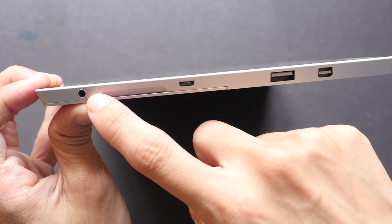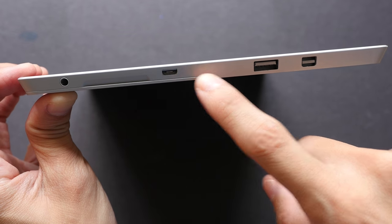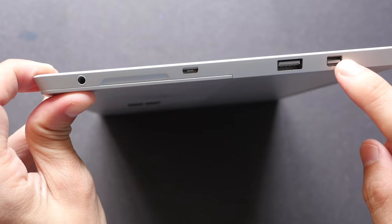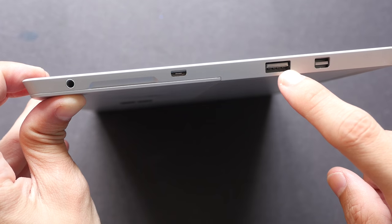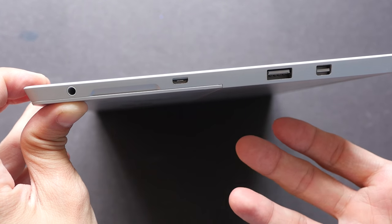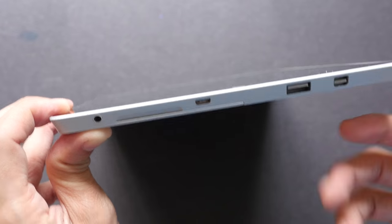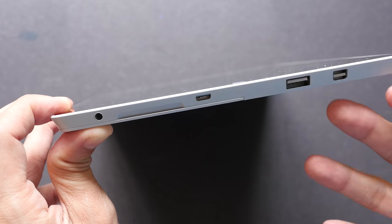The ports on this side are the 3.5mm headphone jack, the micro USB power charging port, the USB 3 port, and the mini display port. If you want to plug this tablet into an external monitor you can do that with the mini display port. The USB 3 port is very useful — you can use it to plug in devices like a scanner, a card reader, or a USB flash drive. If you want to transfer large files you can plug in your USB flash drive and transfer files very quickly.